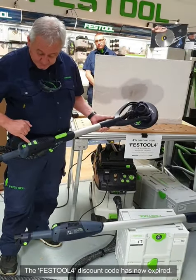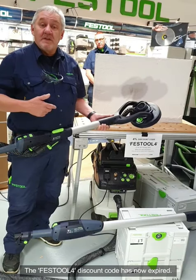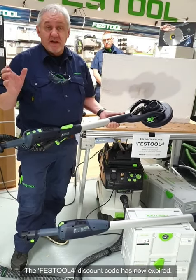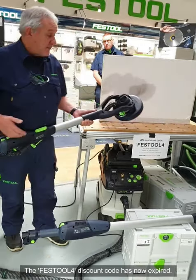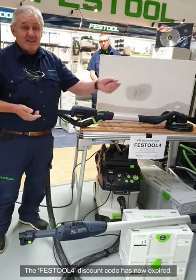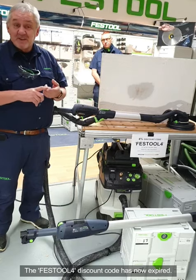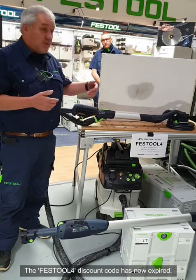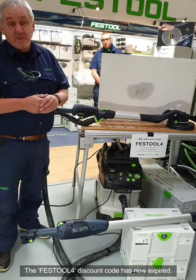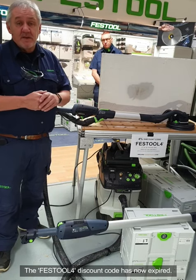The machine is also Bluetooth. Using the Festool Work App — which we strongly recommend you download — you can connect this to your app. Keep your finger on the button, the blue light will flash, and once you've opened your app you can pair it. The app lets you see the condition of the machine, whether it's overloaded or overheating, and will send messages to cool down or book it in for service. You can also download repair bookings through the Work App.